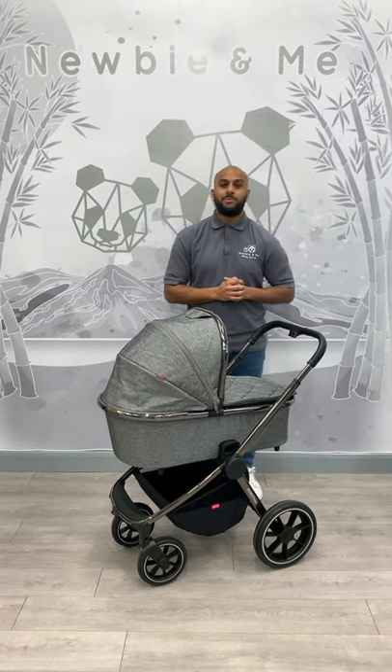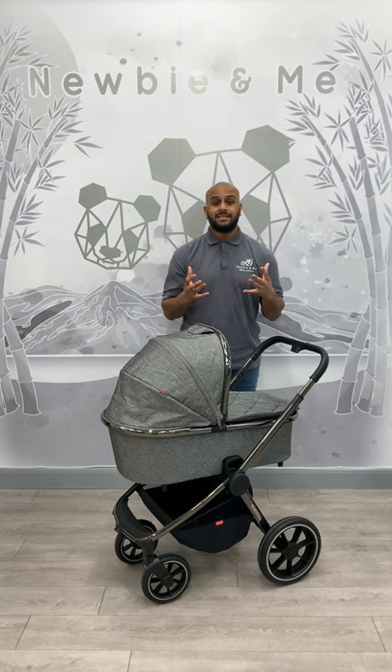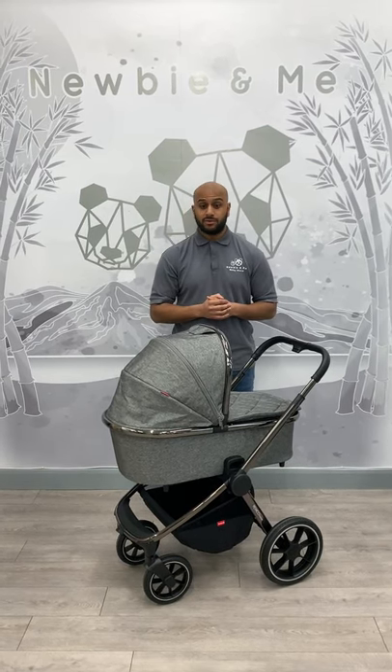Hi guys, it's Amir from Newbie and Me. I am excited to introduce to you the new Vinici Tidham. This product should be with us by June. It looks absolutely amazing, it pushes great and the features are 10 out of 10. Vinici, you've done an amazing job with this and I'm going to go through some of those with you.